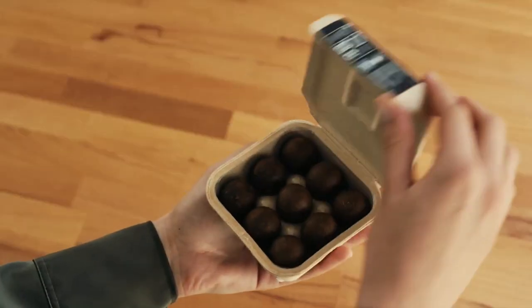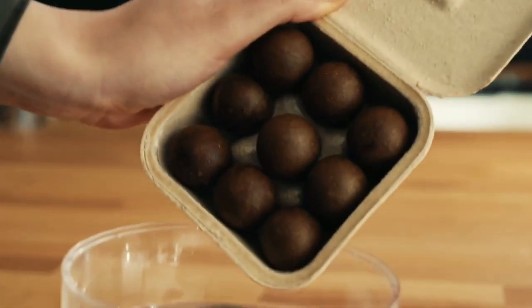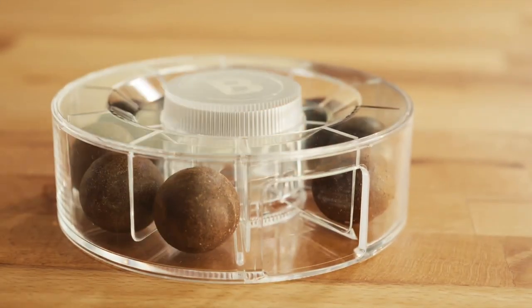As long as it's kept dry at room temperature or in the fridge, each ball should last for up to three months after its package has been opened.